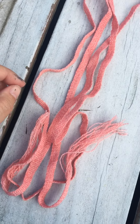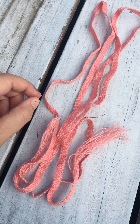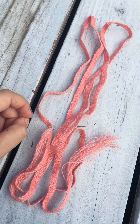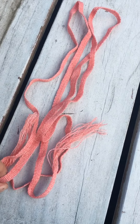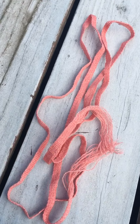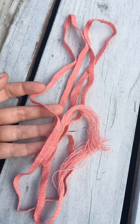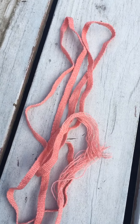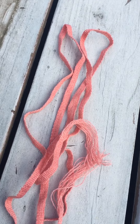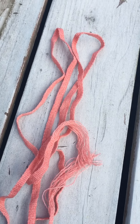If you haven't tried out band weaving yet, I really recommend you give it a try because it's a great way to use up really small lengths of yarn or thread. And the result can be really handy. You wouldn't believe how many things you can tie up with ribbons or bands, and it makes a really pretty present decoration too. Or if you tie ribbons in your hair, they work for that too.